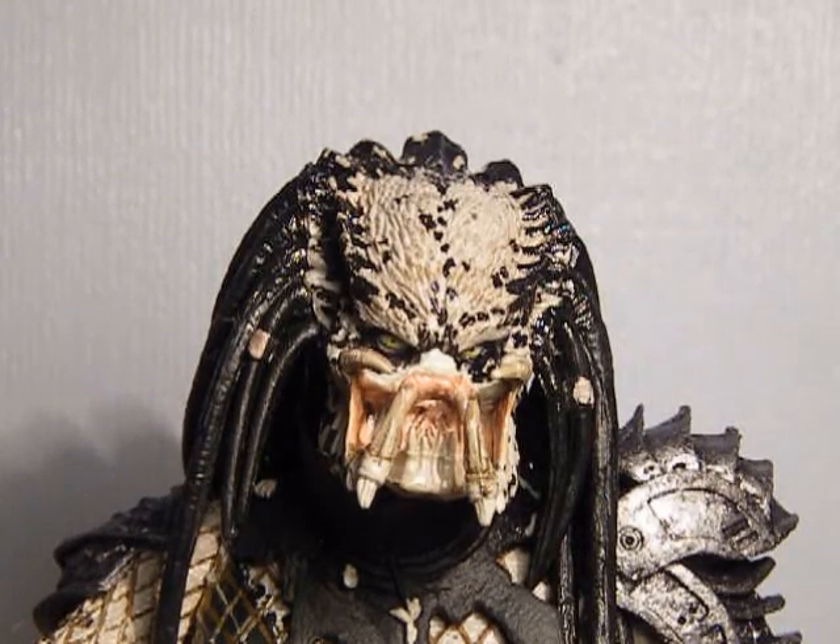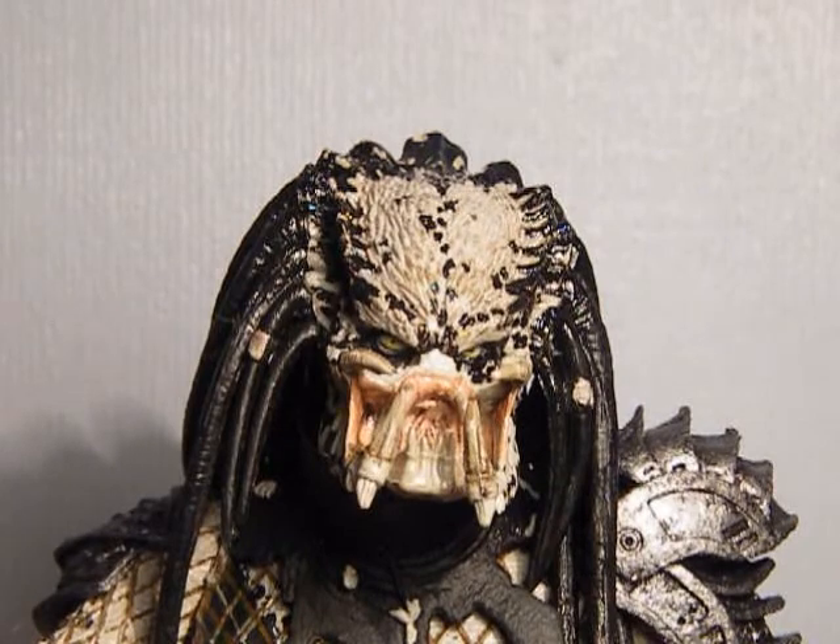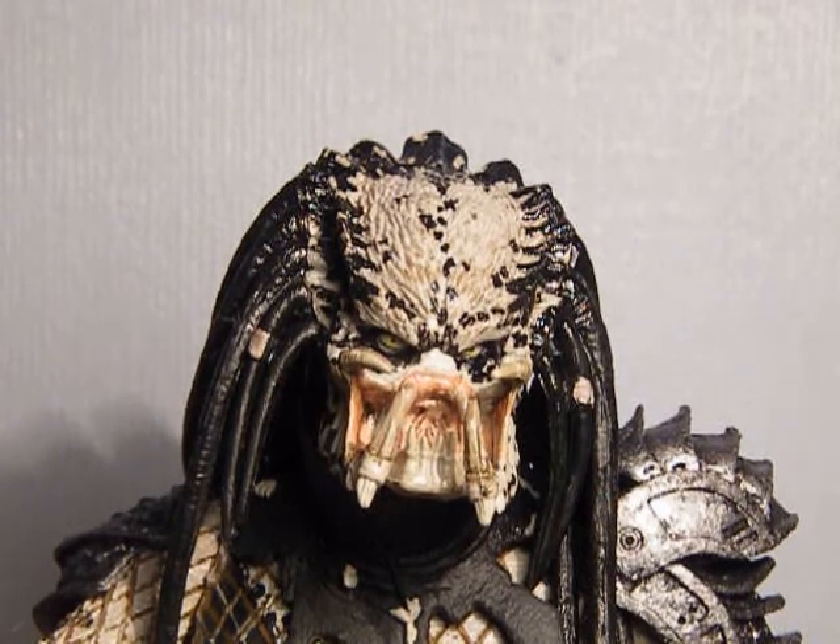Hey guys, welcome back to another review. Today I'll be reviewing the Shaman Predator from Predators 2. It includes over 25 points of articulation and includes a shaman staff.